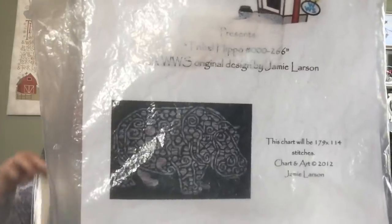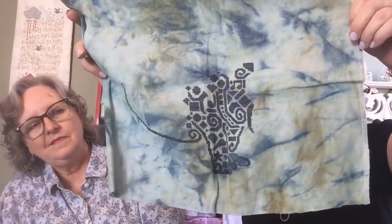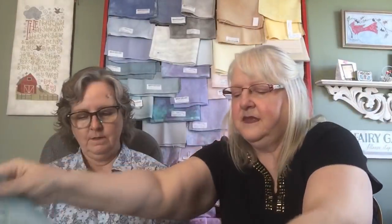I think this is the other piece of that Tempest fabric from Picture This Plus, and I'm using it for Tribal Hippo from White Willow Stitching. I am using Deep Sea from Weeks Dye Works for this. Oh my gosh, this is so fun — it's all these little motifs all over. This is his body back here and his head is starting to take shape over here.